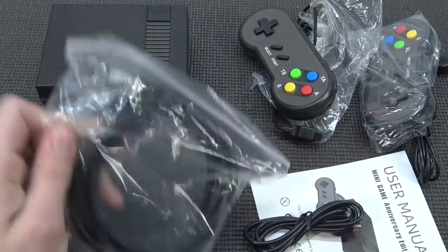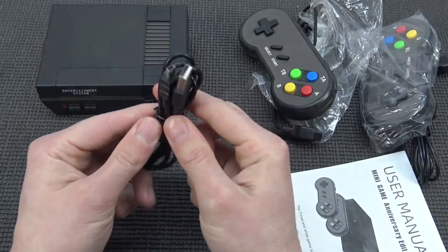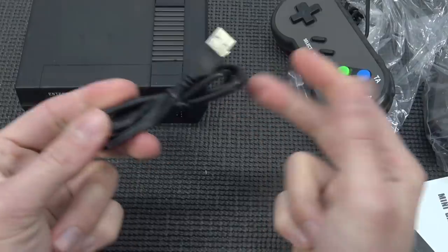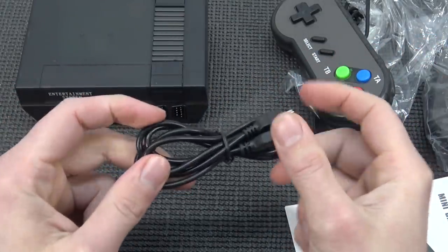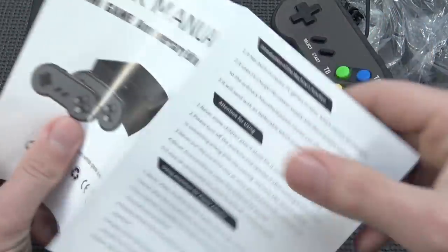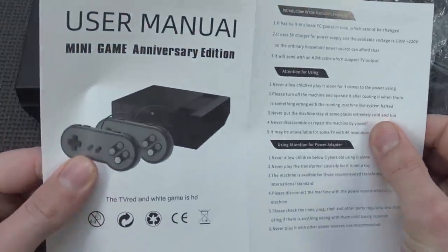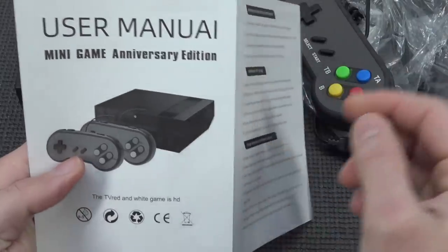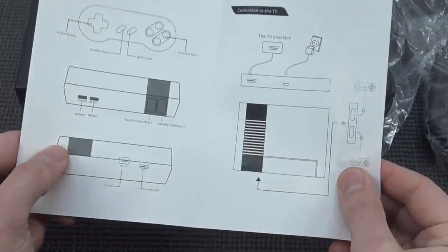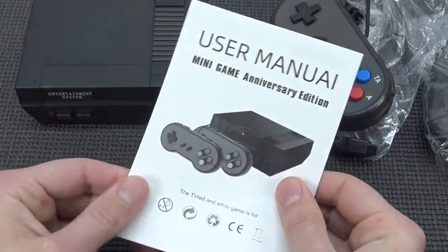Of course we're having the HDMI cable, which is by the way a very long one. We're going to get a USB to mini USB cable. Sadly there is no 5-volt adapter, so you need to buy that one separately if you can't use the power from your television. And a manual — not the best. Just a basic piece of paper that explains how to connect it and how it works, not a lot of technical information.